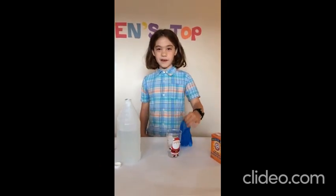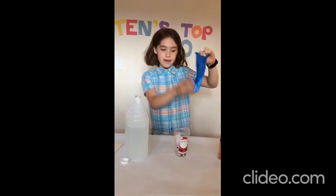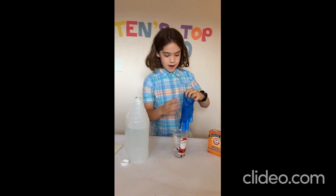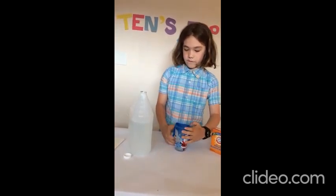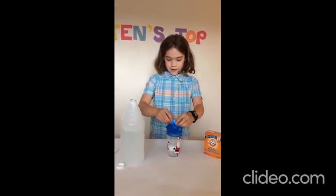Number 4: the glove and baking soda. Here I have a glove that's full of baking soda, and I have a cup of vinegar. Now first I'm going to put this glove over the vinegar cup, and then I'm going to dump it in.